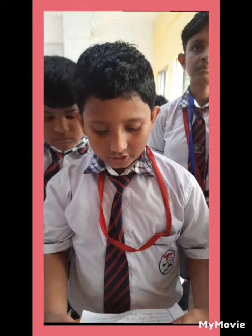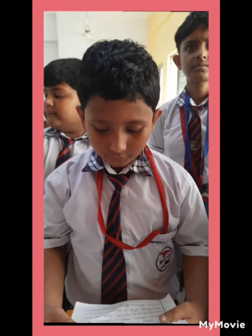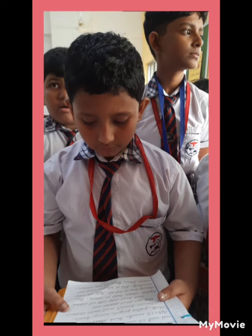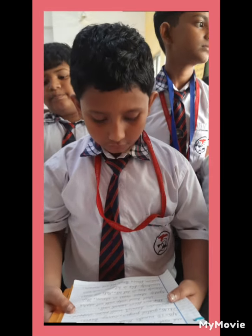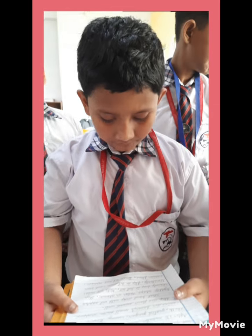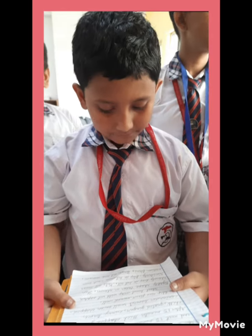Add red ginger, curry leaves, coriander leaves, 1 small onion chopped, and 2 tablespoons rice flour. Mix well. Grease bowl with wet napkin, shape the vadas as shown. Then slowly drop in hot oil and flip in between. Cook over medium flame.